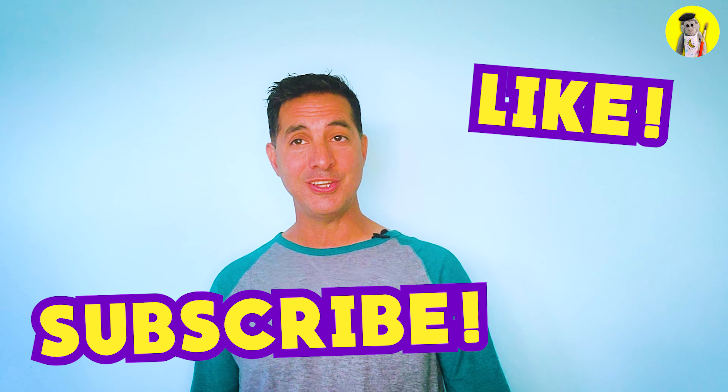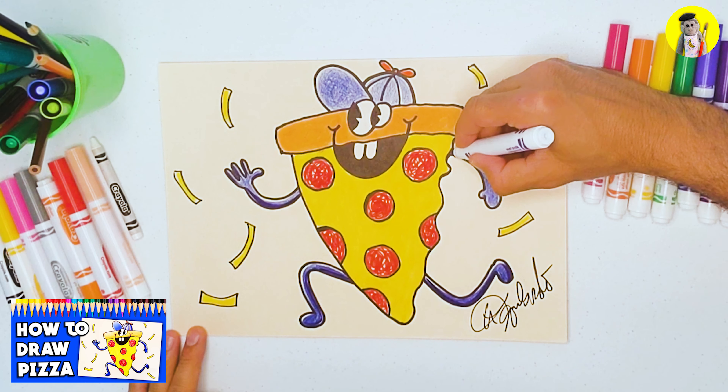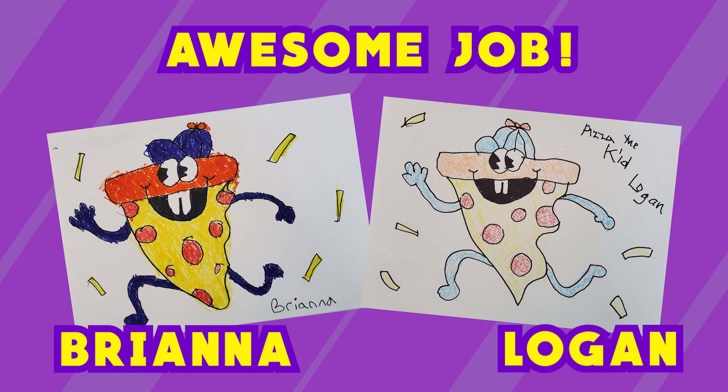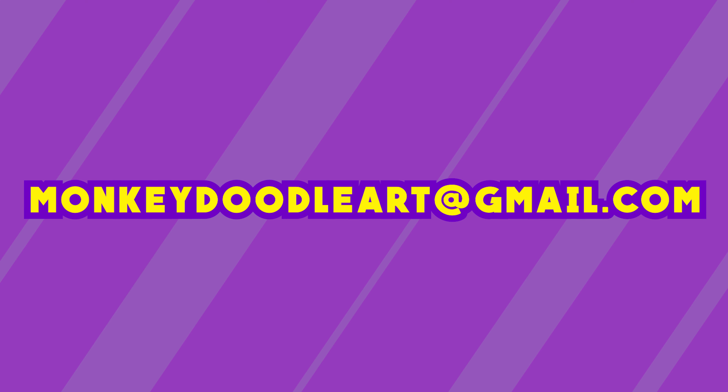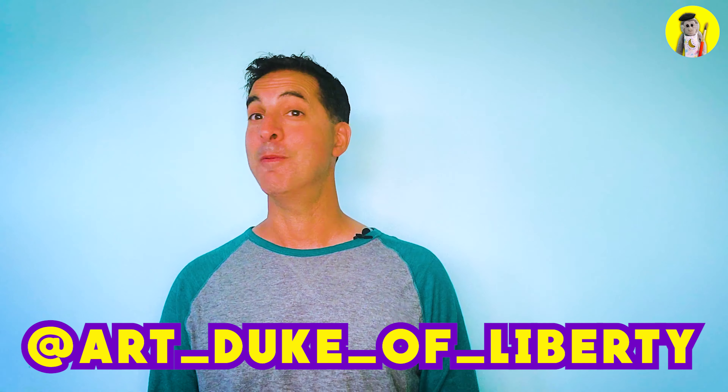Hey guys, thanks for watching! If you enjoyed this video, please like, subscribe, and tell your friends. Also be sure to check out last week's video, which is linked in the description below. Alright guys, it's time for this week's shoutouts — thanks to everyone who sent in their art. If you want your art to be featured in next week's episode of Monkey Doodle, just send your art to monkeydoodleart@gmail.com. If you want to check out my art, you can follow me on Instagram at ArtDukeofLiberty. See you next time on Monkey Doodle!